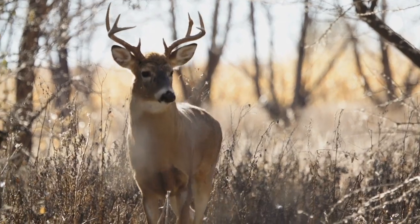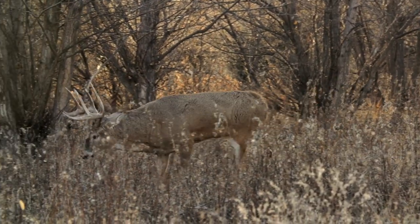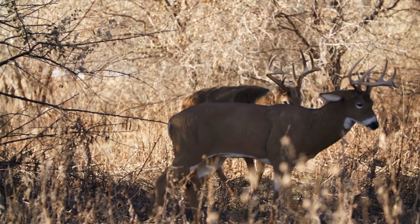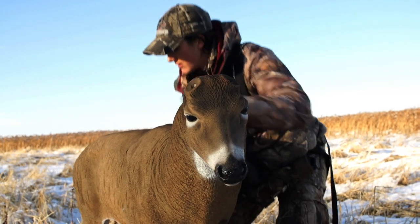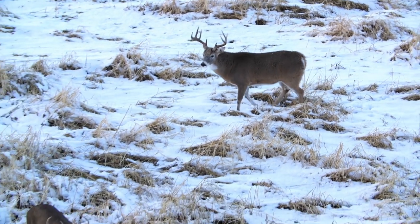Decoys are a really fun way to go after whitetails, but there are a few things you can do in your setup to make you more effective. First off, think about where you're going to place your decoy. Whether you're in a ground blind or a tree stand, I like to have them about 10 to 15 yards away. It takes all the deer's attention off your blind and focuses it right on your decoy.